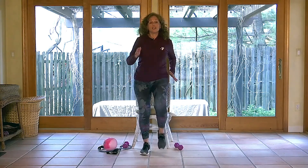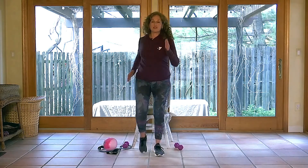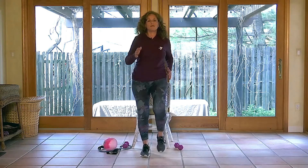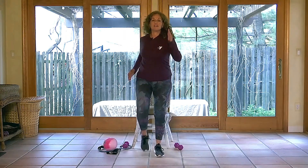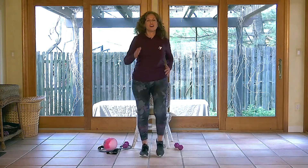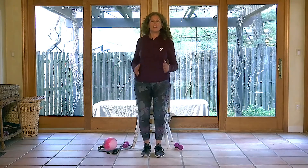The higher you can get your knees the better. When we're moving and stepping, you want to be able to lift those legs up as we need them to. Let's do about eight more marches together — eight, seven, six, five, four, three, two, and one.